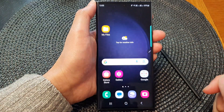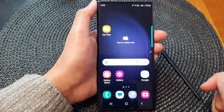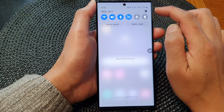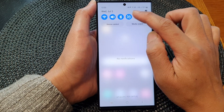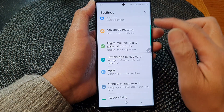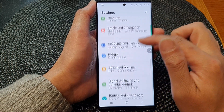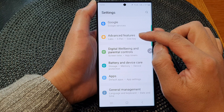First, tap on the home button to go back to the home screen. From the home screen, swipe down at the top, then tap on the settings icon in the quick settings panel. Now from here in the settings page, scroll down and then tap on Advanced Features.